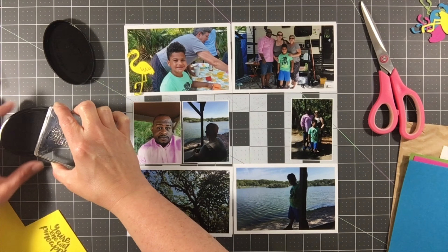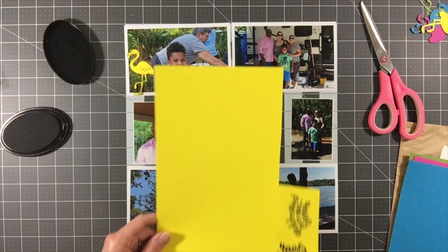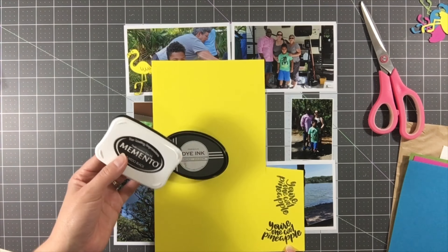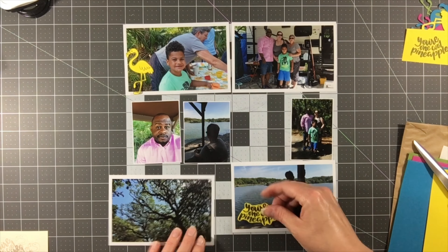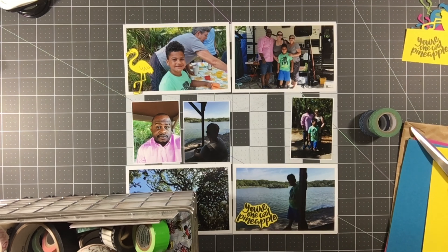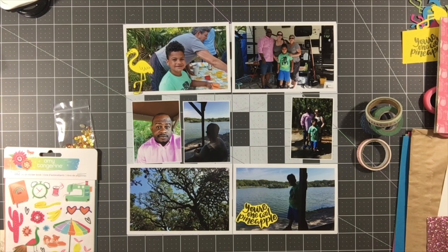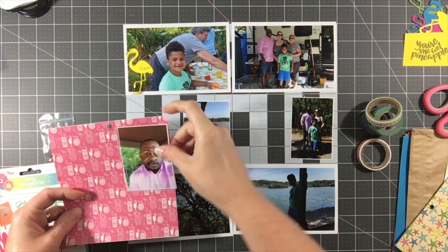The next thing I'm doing is using a couple of different inks — Memento Tuxedo Black as well as Papertrey Smoky Shadow — to stamp out this 'You Are One Cool Pineapple' stamp that's also in the stamp set. I wanted a darker impression so I went with the Papertrey ink, but I kept the Memento Tuxedo Black version to use with this kit for a future layout.